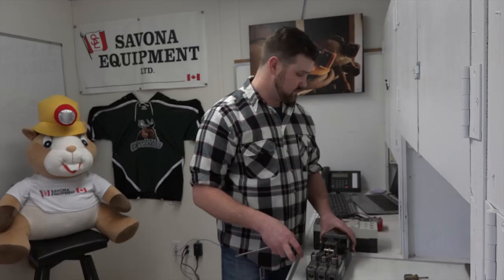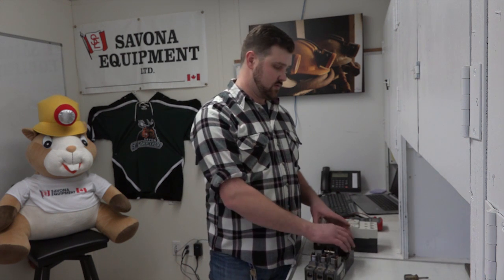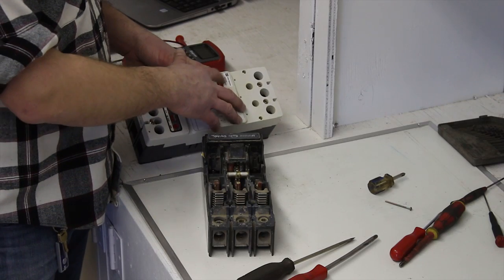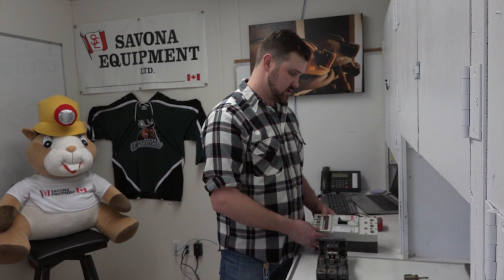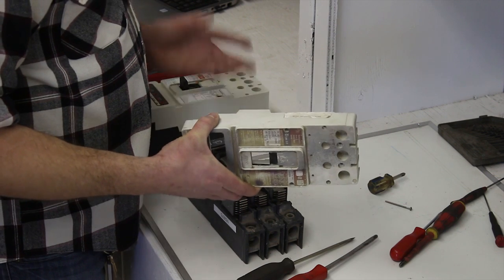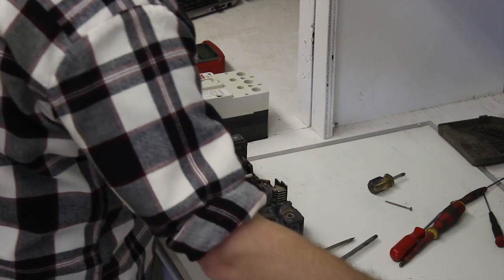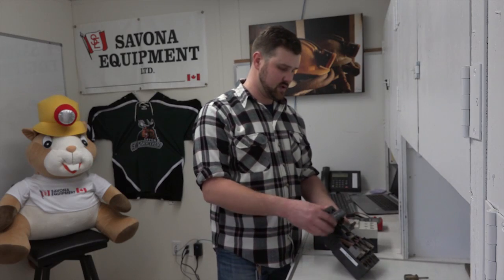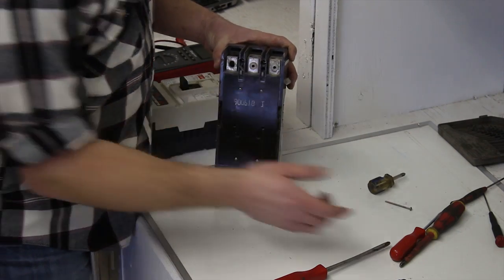The adjustable trip unit — Cutler Hammer, Eaton, Westinghouse, and Allen Bradley — can all usually use this style. You want to look at the front of your breaker: there's HMCP, HJD — there are different styles of breakers for different pieces of equipment with different ratings, but most of these will fit as long as you have the same style. These are both JD style breakers, so that tells me the adjustable trip units and the covers are going to work for one another. Also, when taking out the adjustable trip, you want to take out the lugs because those are holding it in — simply take an Allen key and take those lugs out.